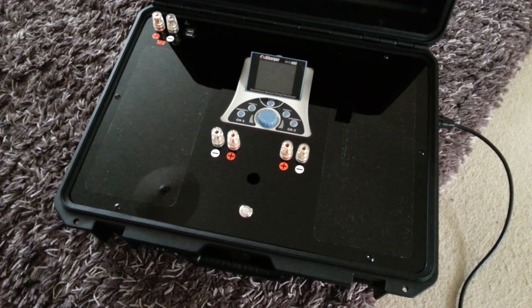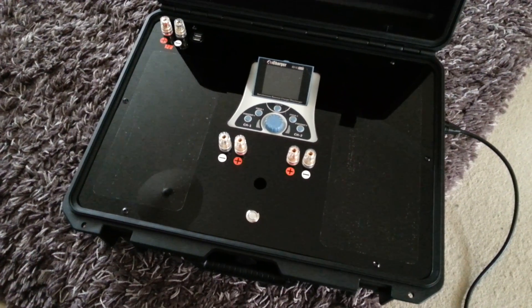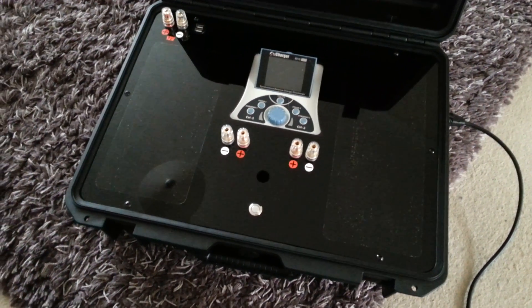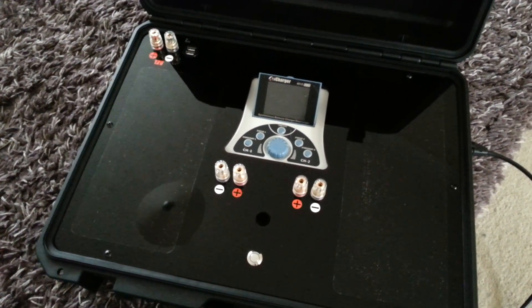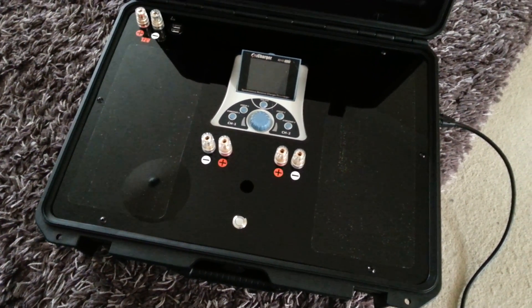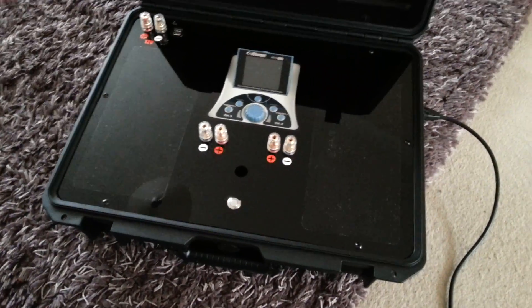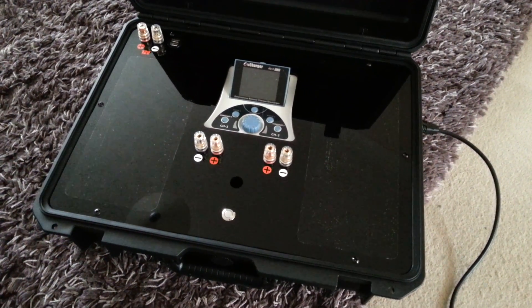Hey y'all, I'd just like to show you a short video of the latest charge case I've built for a customer from Cool Ice Power Supplies. This case is obviously housing the very powerful iCharger 4010 Duo. It's powered by two 1200 watt server power supplies, giving a total of 2400 watts at 25 volts, and capable of obviously 100 amps — so more than enough power to drive this unit safely.